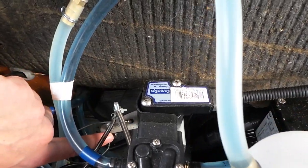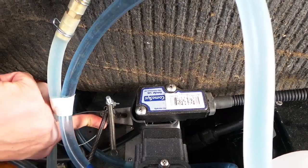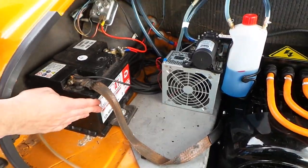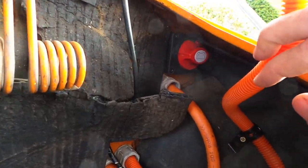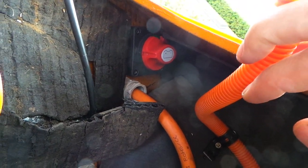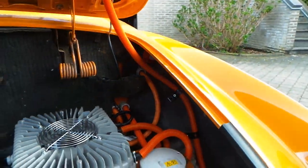Here we see the hall sensor. If we push the throttle pedal, this hall sensor opens and the car will start to accelerate. And here we have the 12 volt battery that is just kept original. In this corner we have the service main switch. If we turn off the switch, the batteries will be disconnected from the system and we can work safely on the car.